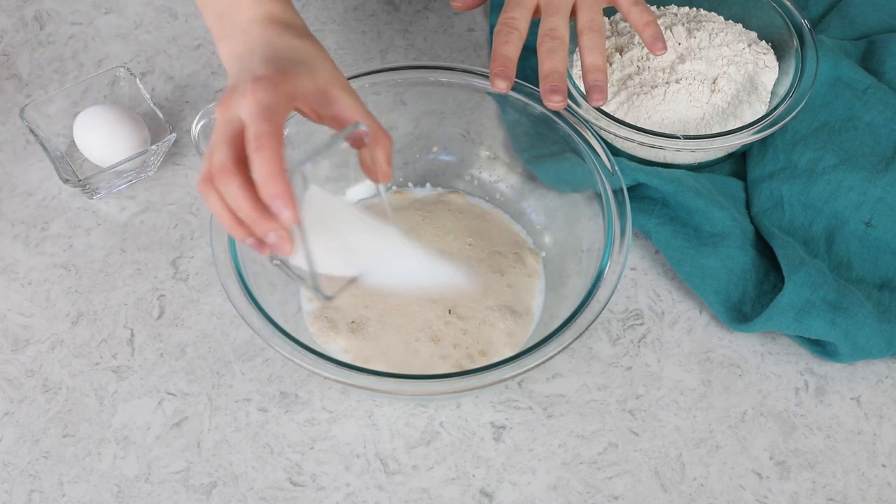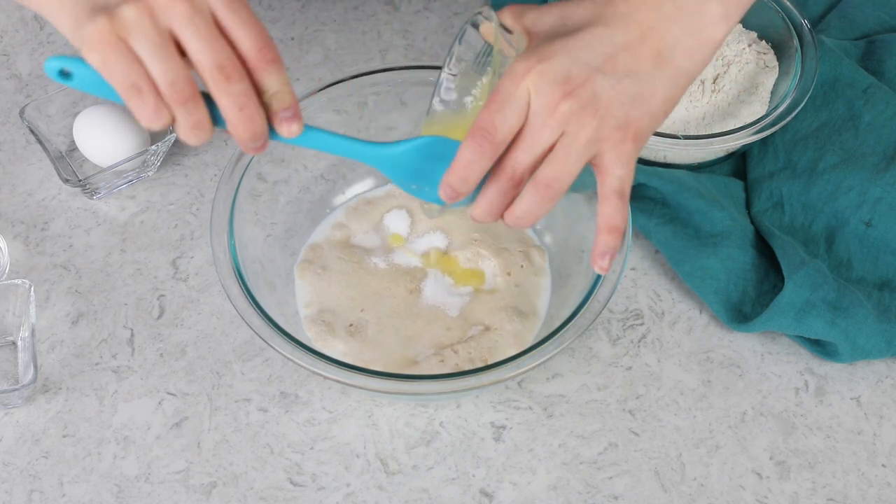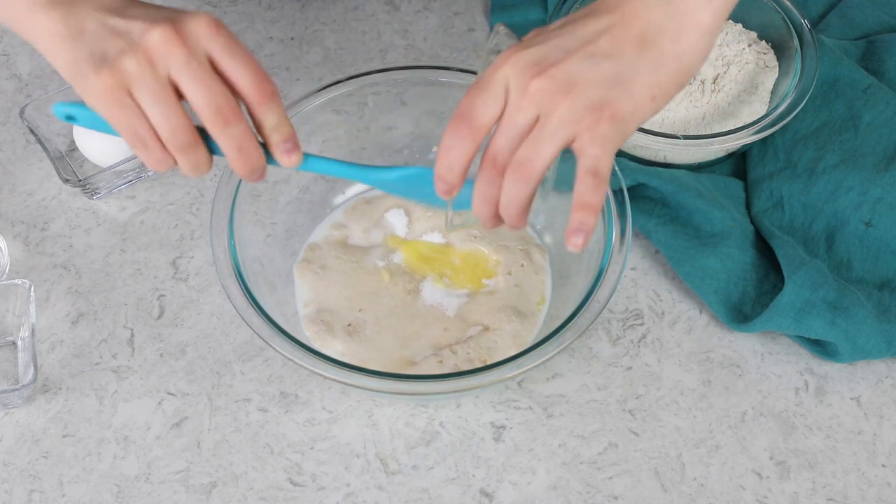This is looking beautiful, so we can go ahead and add two tablespoons of granulated sugar and three-fourths teaspoon of salt. I have three tablespoons of unsalted butter that I've melted, and I want to get every bit of that butter in here.